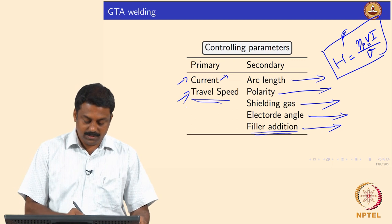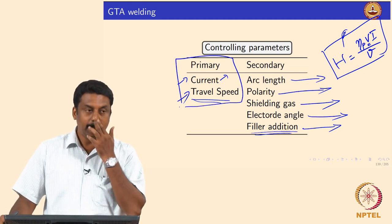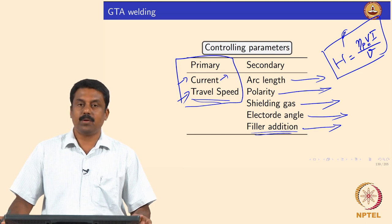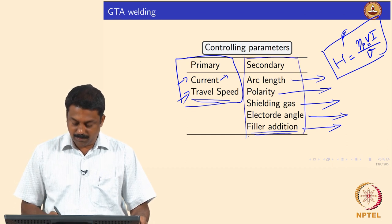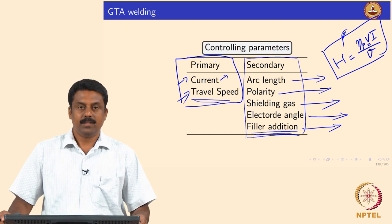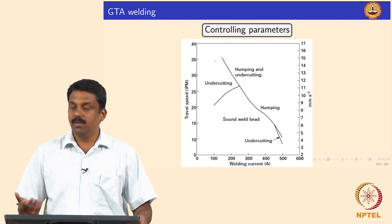So the two primary process parameters are current and travel speed. The secondary parameters — arc length, polarity, shielding gas, electrode angle, and filler additions — are generally kept constant for a given application. We play around with current and travel speed while keeping secondary parameters constant to achieve a good weld.